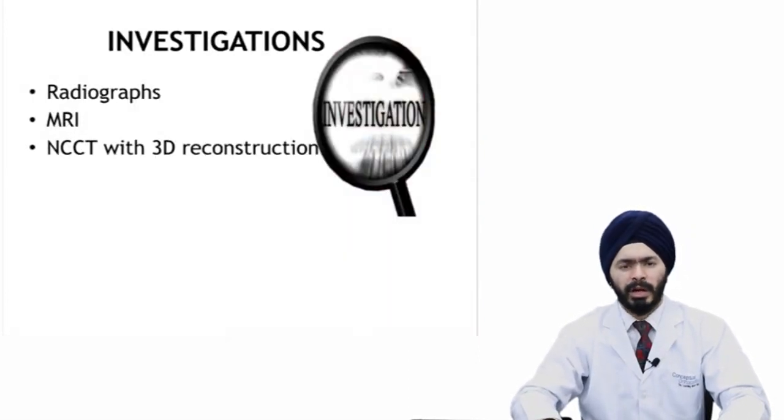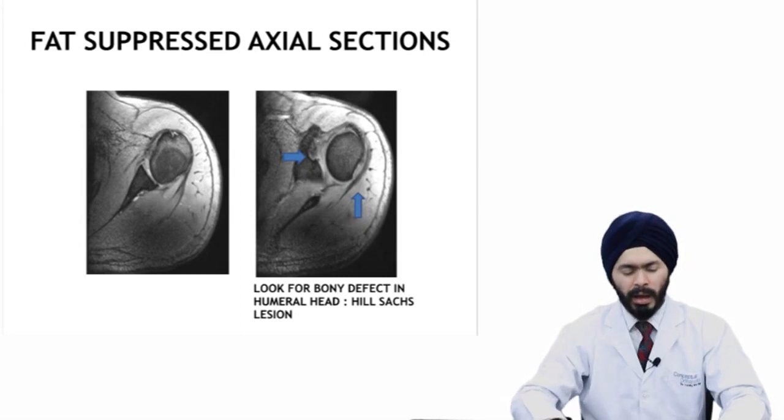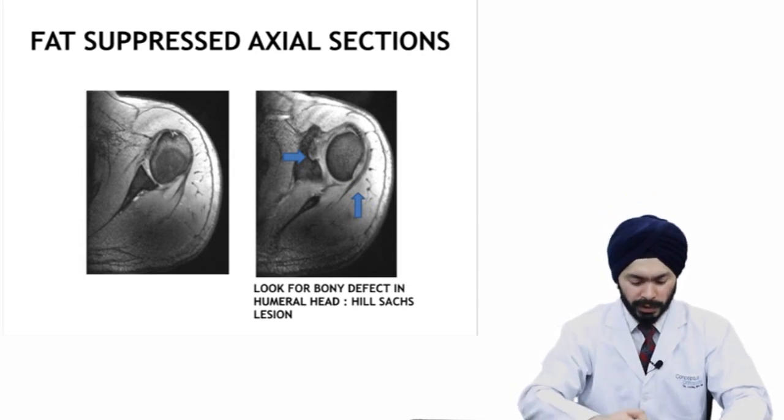For investigations, always start with the most easily available: radiographs. Always do X-rays in two or more planes — AP view, Y view, and axillary view are the views I usually order for such patients. MRI would be the gold standard investigation of choice to diagnose your Bankart lesion or the antero-inferior labral tear.